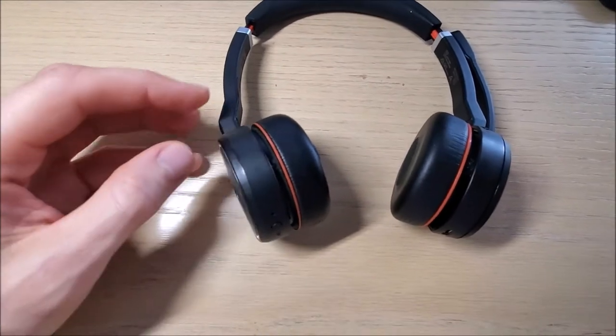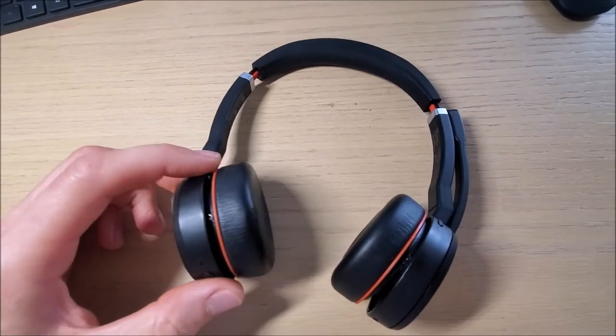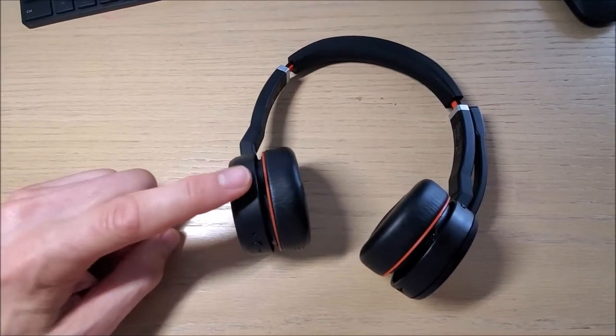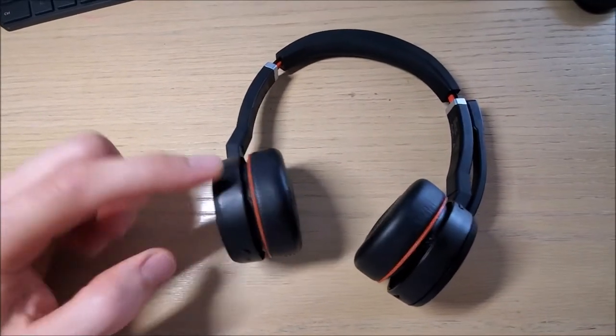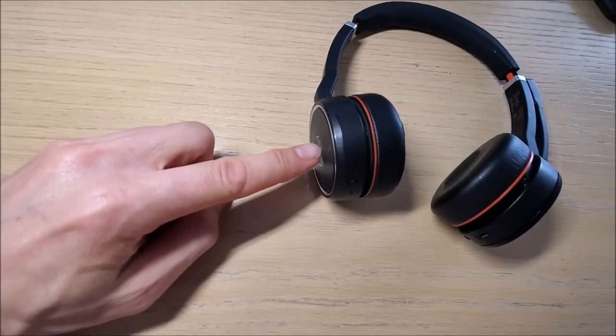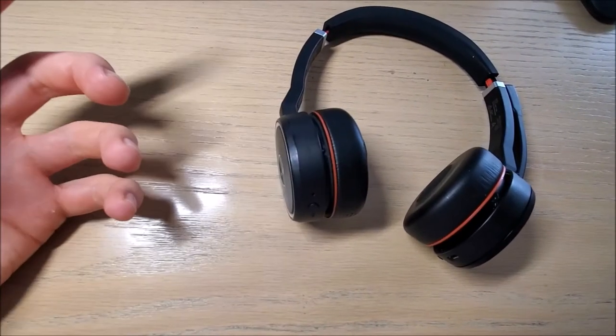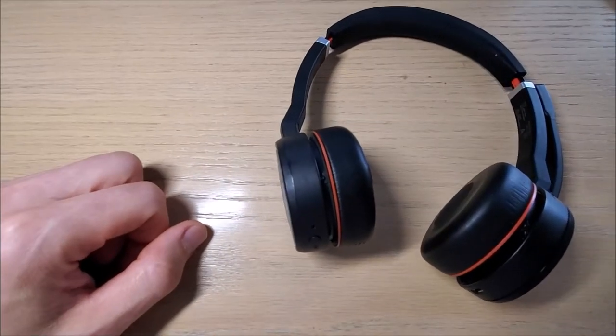If you don't want to watch the whole video: just buy the battery on eBay, unscrew this piece, and the battery is located right behind this button. You just swap it out and you're done.